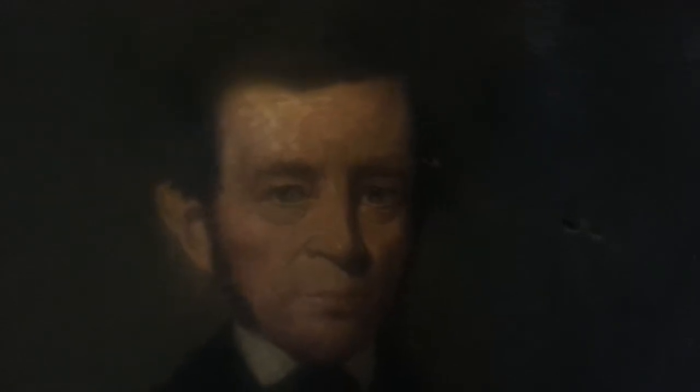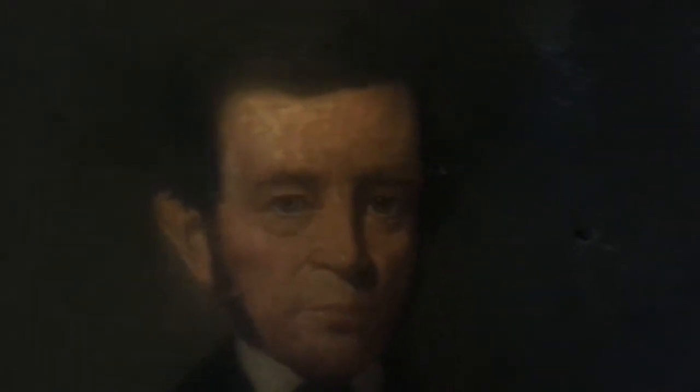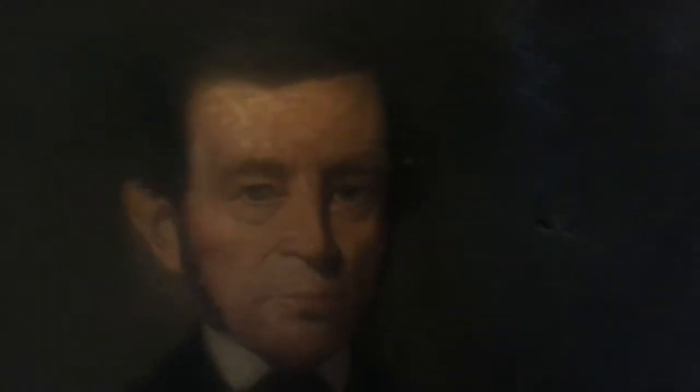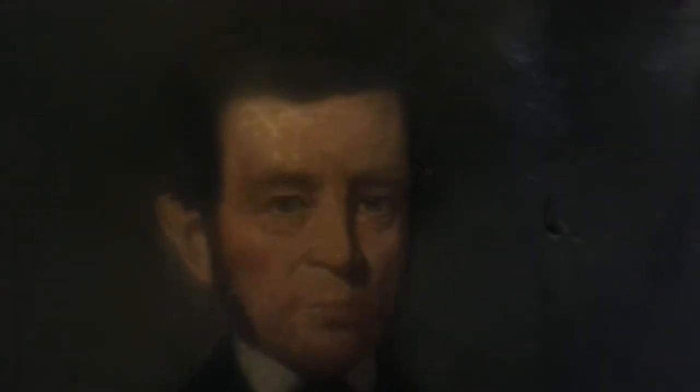Hello YouTube. I'm doing another video for you guys. This one is of a 19th century Abraham Lincoln portrait on canvas. I should say possible Abraham Lincoln because I haven't had it authenticated, but I'm going to do this video so that everyone can see it and give me some feedback on it.